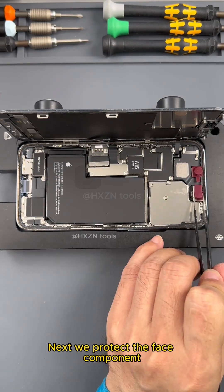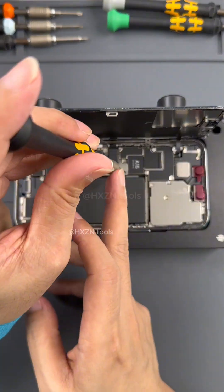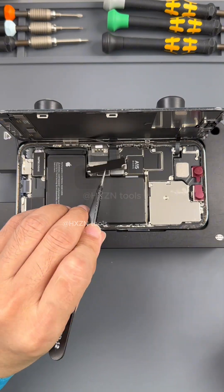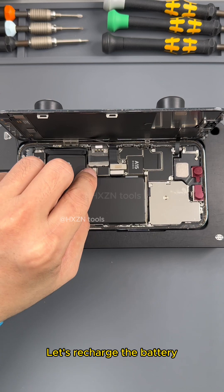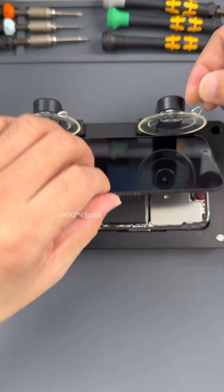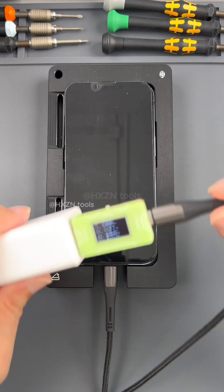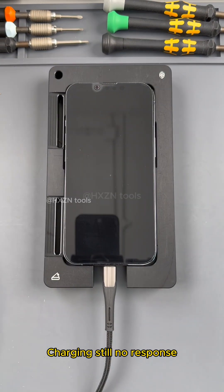Next we protect the face component. Unscrew the protection cover. Let's recharge the battery and try again. Still won't boot, and charging still has no response.